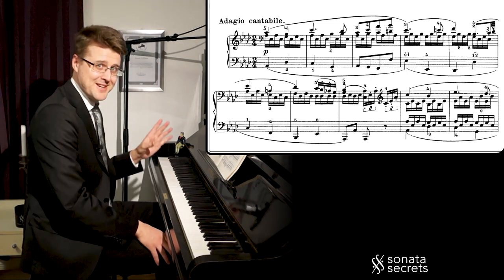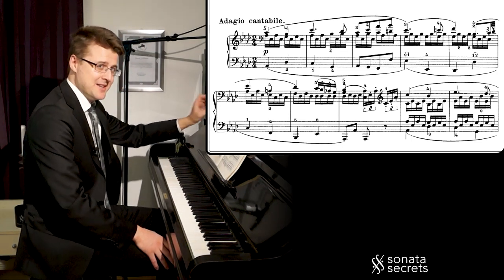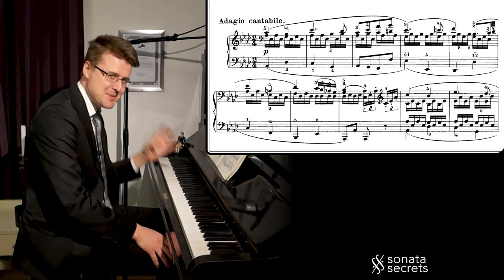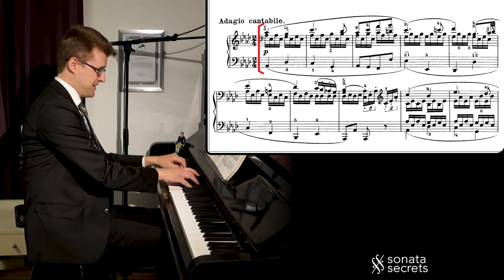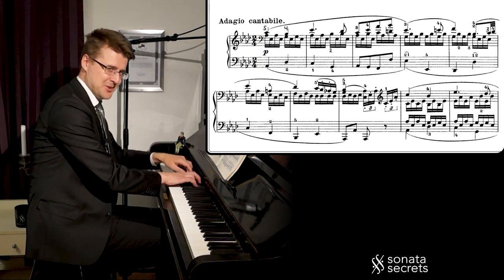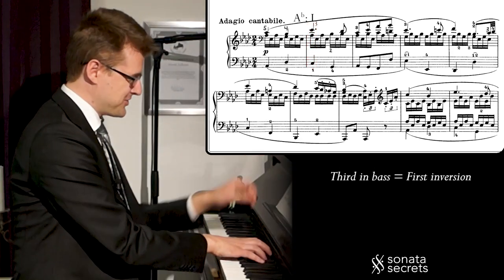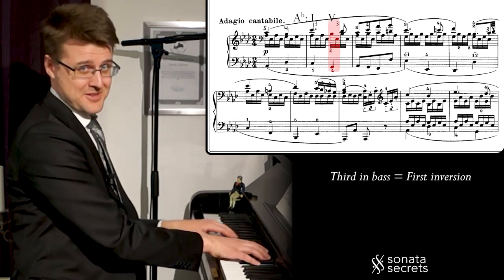There are three things about this melody that I want to point out. The first is harmonically — there is a trick that Beethoven uses. He takes the third in the bass on two chords, and that helps make this character; it's a stable chord, but slightly more interesting. We have root position and this chord, then another note in the bass and this chord. This is Ab major with a third in the bass, and then the next chord as well, third in the bass.